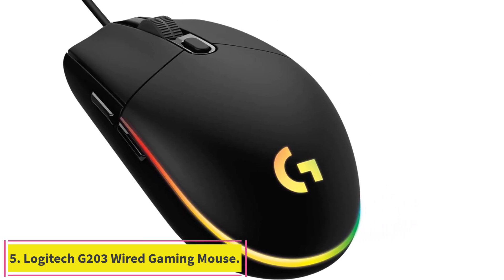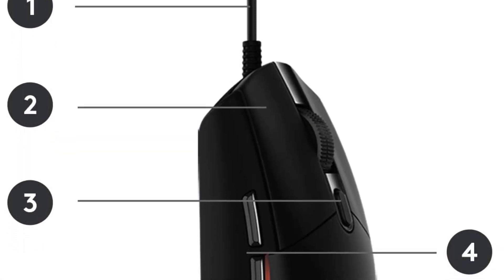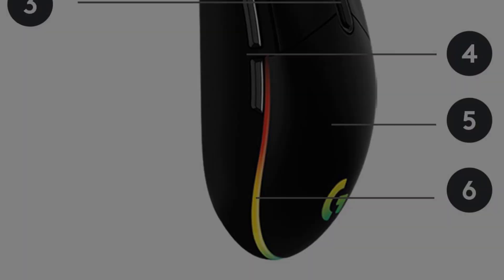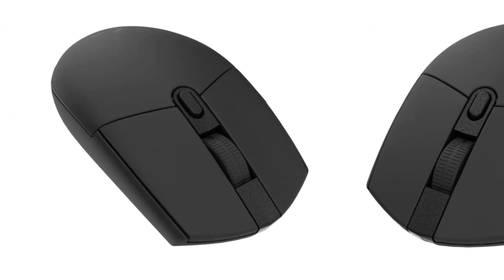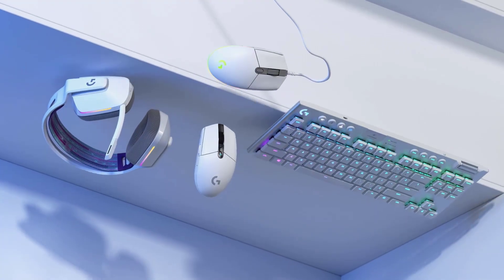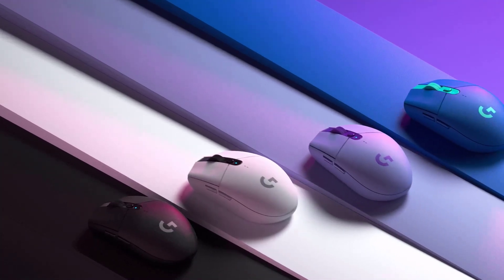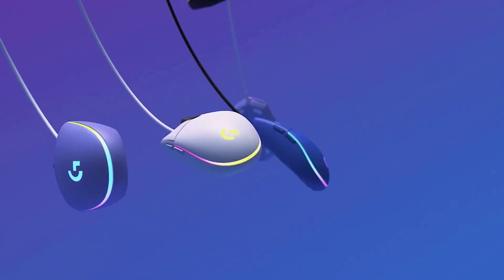Number 5: the Logitech G203 Wired Gaming Mouse. The Logitech G203 LightSync is a very simple 6-button gaming mouse. At $40, it is one of the least modern mice you can get from a top manufacturer. While Logitech definitely held back in places to hit the G203 LightSync's $40 price point, the device still performs exceptionally well. The sensor's maximum resolution is a respectable 8,000 DPI and is accurate at up to 200 inches per second — sure, that lags behind higher-end mice that are twice the price, but it squares up well against most other options in the same sub-$50 range.